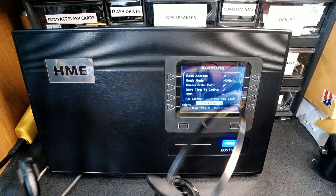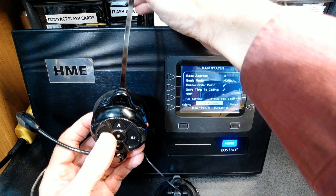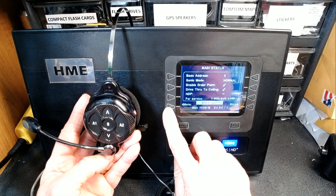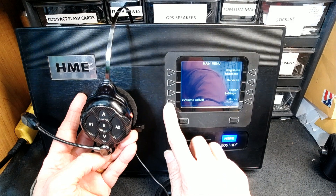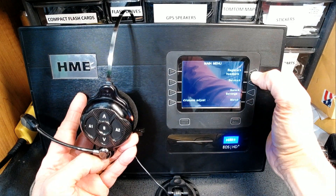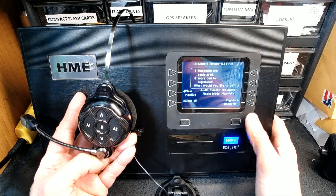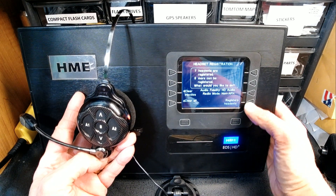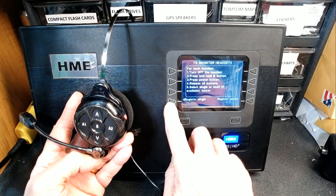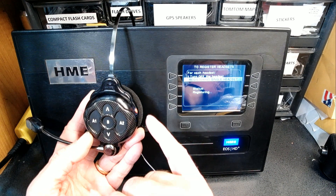The first thing we need to do is make sure the unit is on and put the base station into registration mode. Here is how you do it: click on Menu, then click on Register Headsets, then click on Register Headsets again, and then click on Register Single Headset.